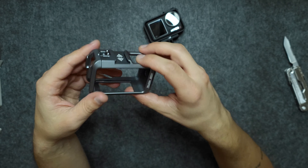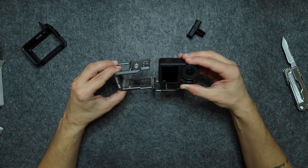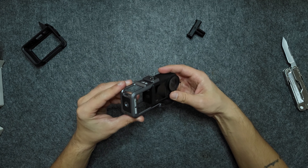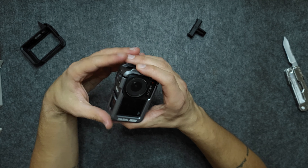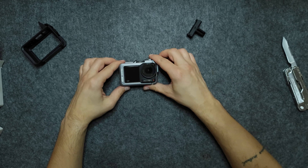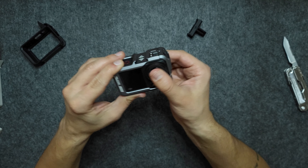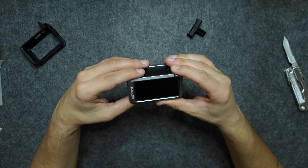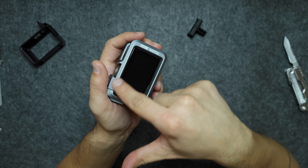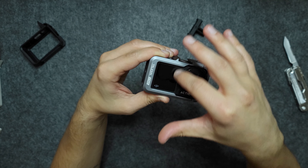Let's see how the Action 4 fits inside. Lock it into place and it fits really snug — there's no movement whatsoever. It fits really nicely around the display edge and around the front screen.